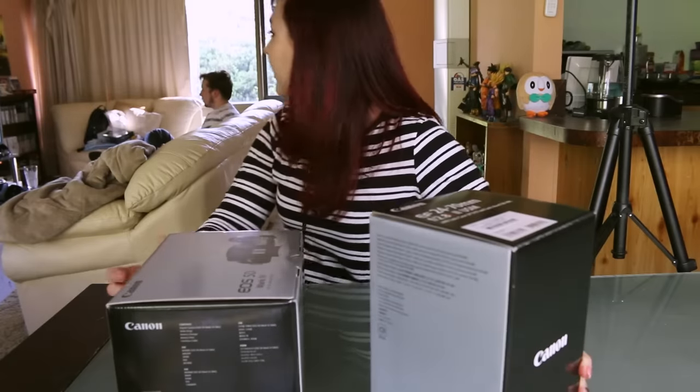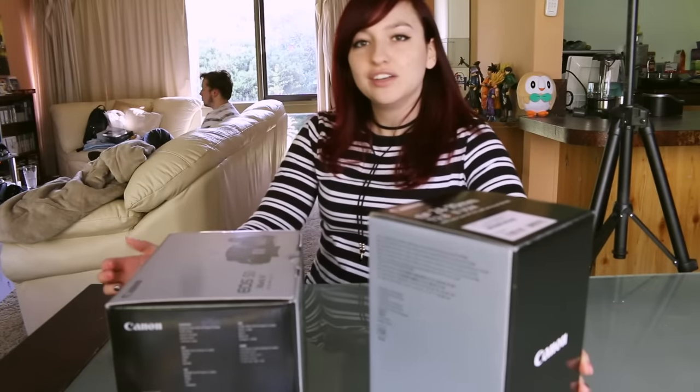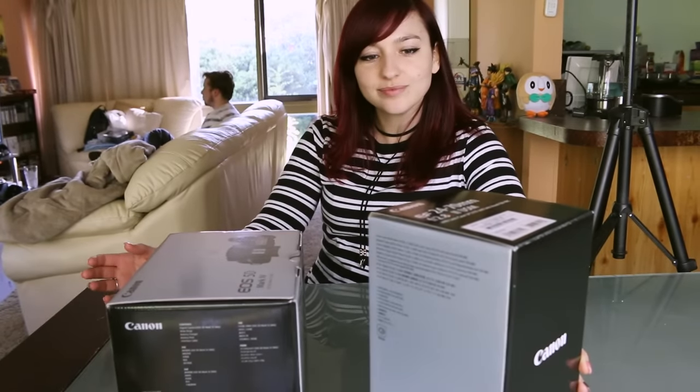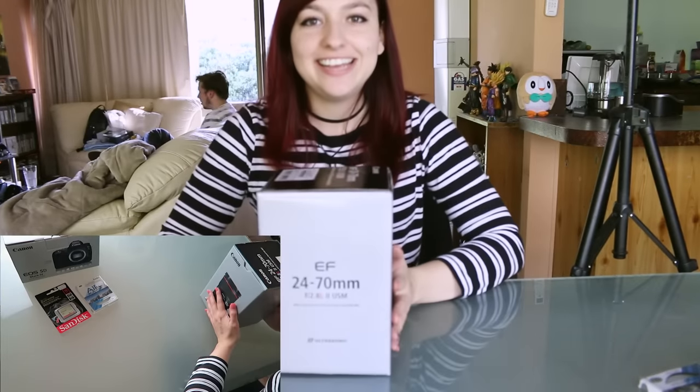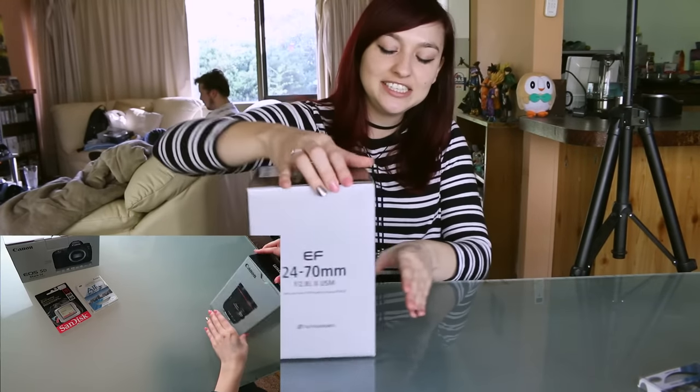This is the motherlode. What should we open first, Ryan? Maybe the lens — that was something cool but not the best. Okay, so we're going to do the lens first.